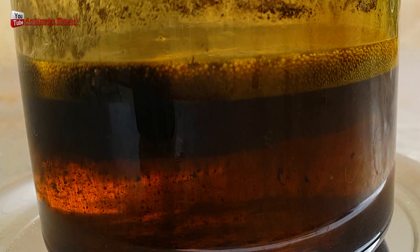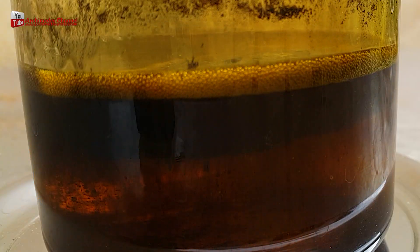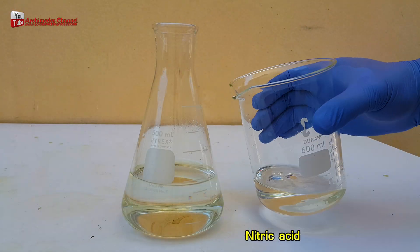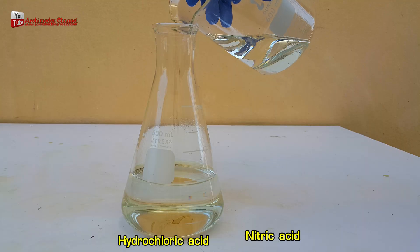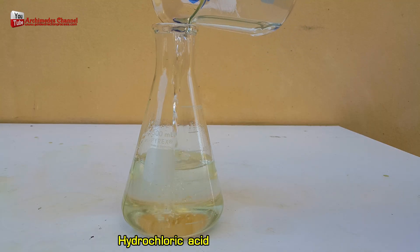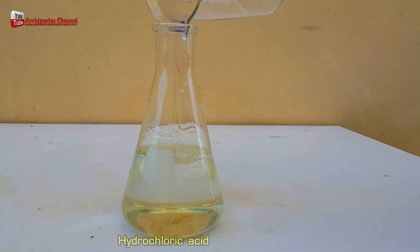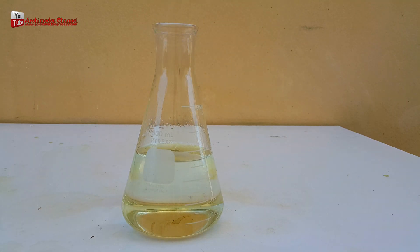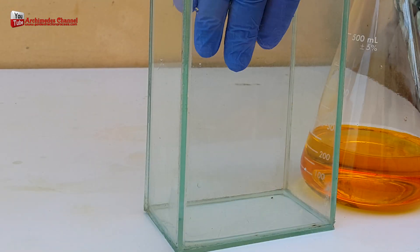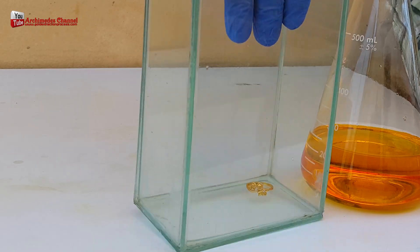Hello friends. Aqua regia is composed of two chemical substances with a ratio of 1 part nitric acid to 3 parts hydrochloric acid mixed together. The ratio between gold alloy and acid aqua regia is 50 grams of gold alloy to 200 millilitres of aqua regia. From my experiment, gold alloy was dissolved into solution at a temperature of 90 degrees Celsius to reach saturation point.